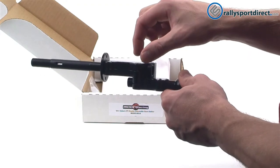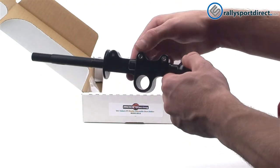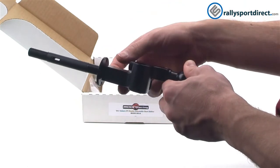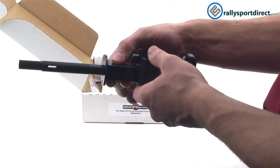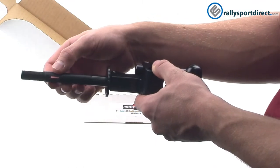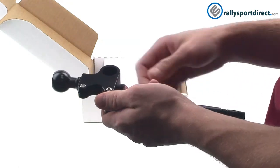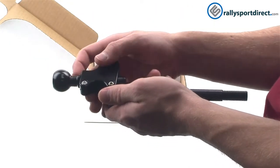The body itself is a black anodized aluminum. The shaft on top, which your shift knob will go onto, is steel. The pivot shaft on the bottom is also steel.